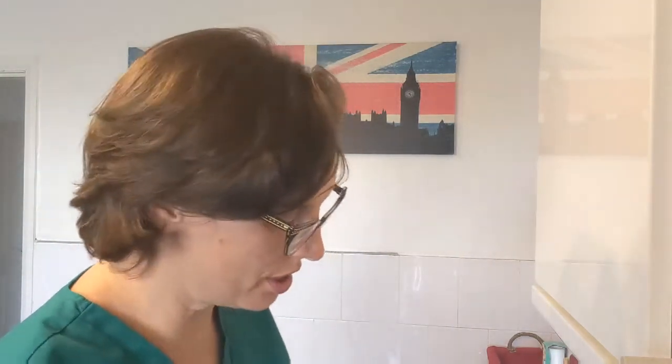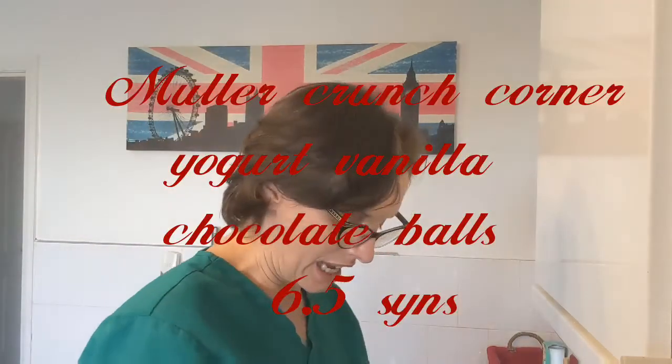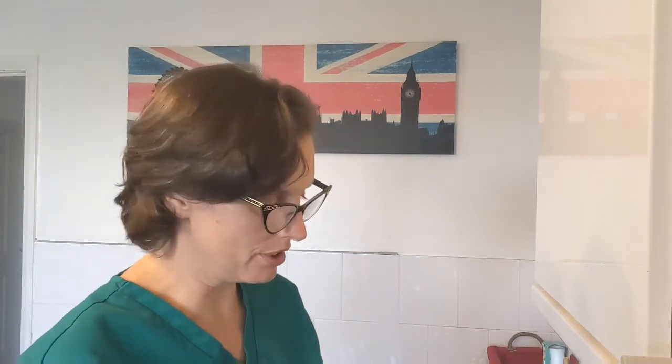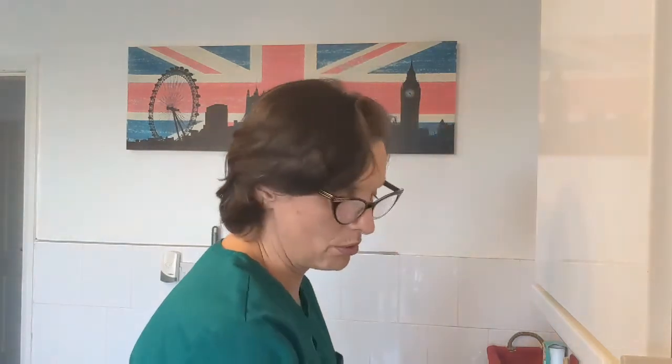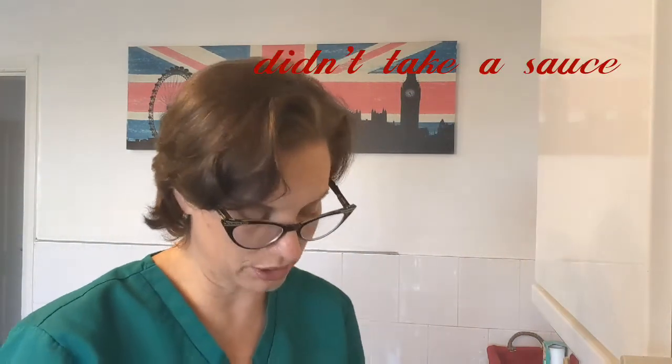Then they wanted those little yoghurt corners, so they're having those, but I'm going to have just normal yoghurt - actually I'm not going to take any yoghurt, I don't think, although it's good for sauces. I've got my eggs all peeled now, I've got egg peel everywhere, and I'm just going to go and wash them.